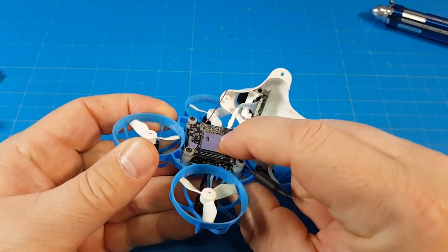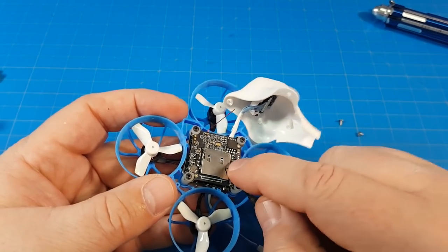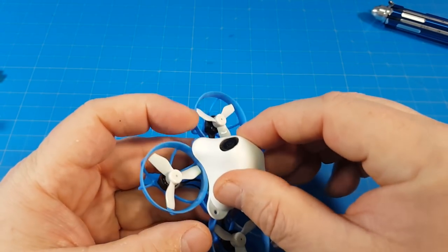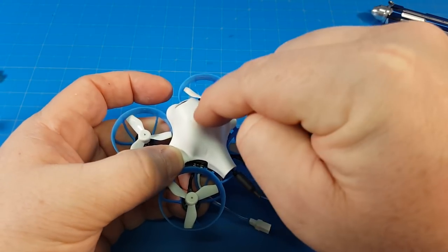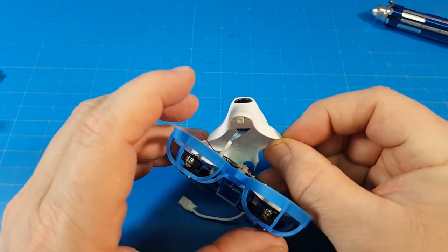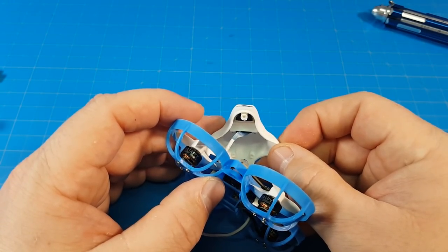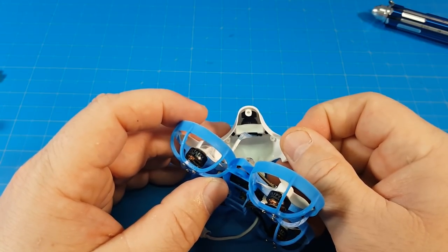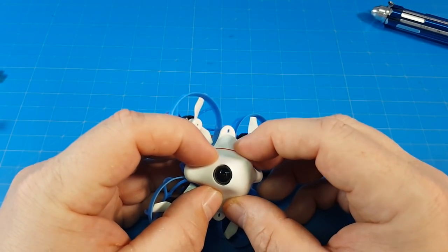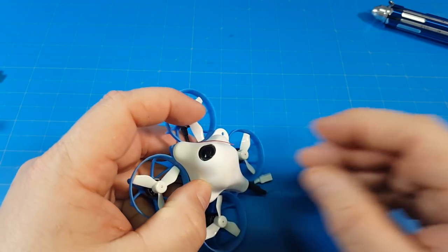We've got soft mounting throughout here. I don't get too concerned about the boards making contact because there's enough space and they're all supported by exterior screws — even in a crash, they won't be hitting each other. Getting this camera in and out is a bit of a pain; it takes patience. Note that this camera isn't your typical HD camera size — they shrunk the housing to reduce weight. If the camera fails, you'll need to buy another from Beta FPV; I don't believe Caddx carries it, though I think Caddx makes it.